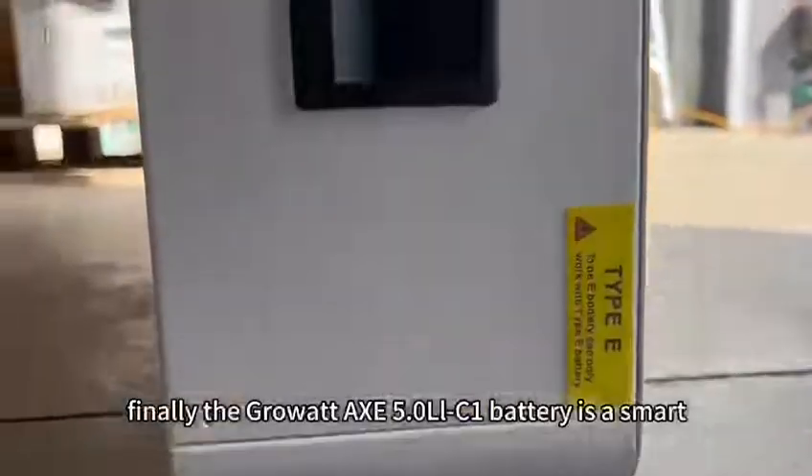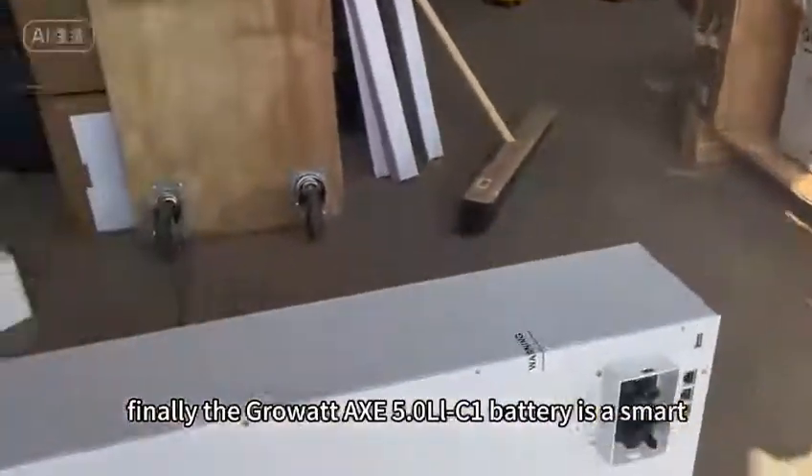Finally, the Growatt X5 OLC1 battery is a smart, safe, and scalable power storage solution while enhancing your energy independence.